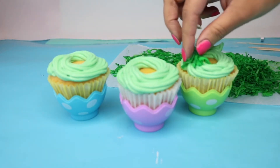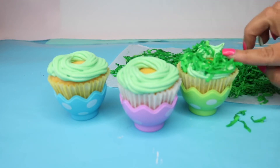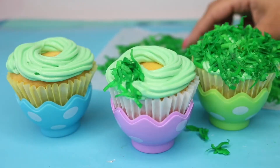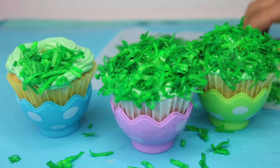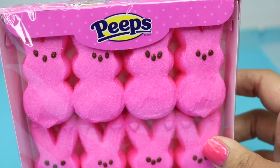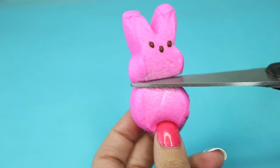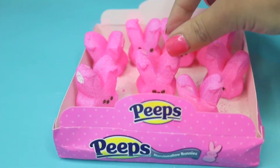Add the coconut flakes directly onto the frosting, making sure some of it looks like it's spilling over to cover the green frosting. Then grab some Peeps and cut off the heads with kitchen shears — I know that sounds a little morbid, but use kitchen shears rather than a knife so they don't crumble.